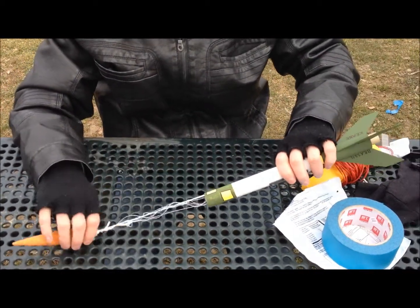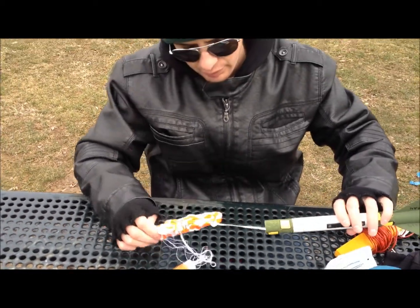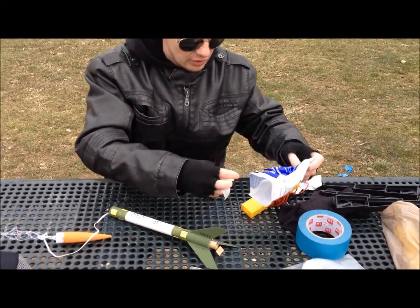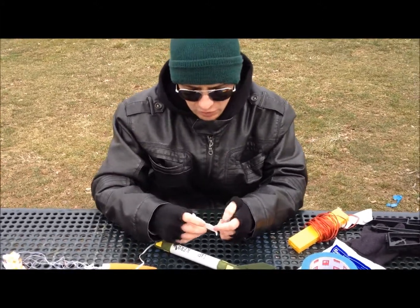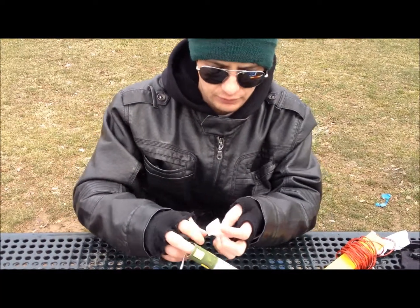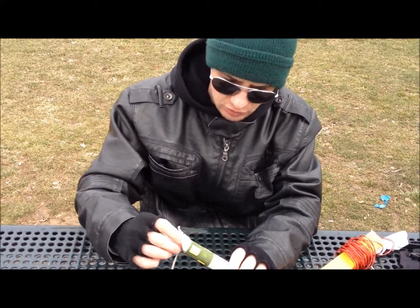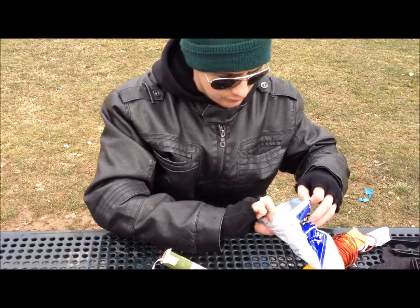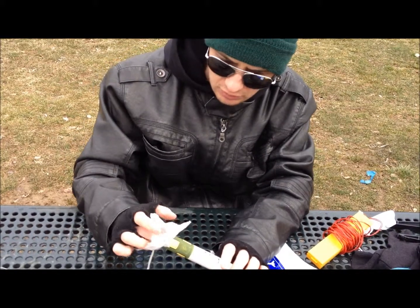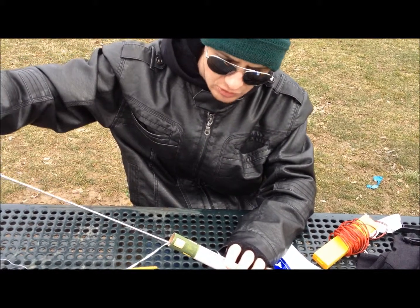Now for the parachute and wadding. The wadding is so your parachute doesn't get burnt. For this size rocket, I would just use like three small squares. Or you can use toilet paper too, I heard. You put it in like this — that's one, two. I like to spread them out, like that — that's three. You just pack it in there gently.